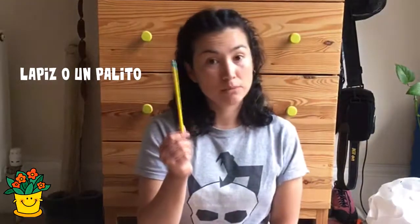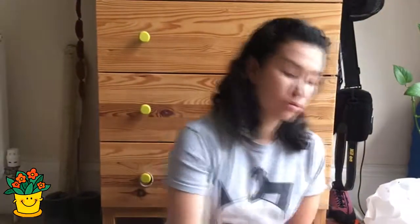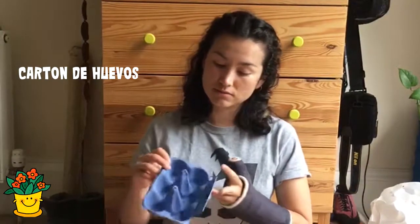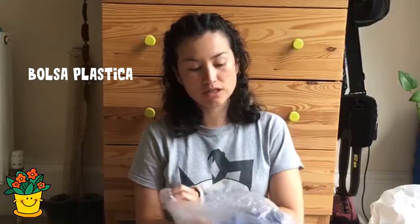Vamos a necesitar unos materiales que se pueden conseguir con lo que tengan en la casa: un lápiz o puede ser un palito — esto va a ayudar para sembrar las semillas. También tengo un cartón de huevos; lo vamos a llenar de tierra y después vamos a poner las semillas adentro. Una bolsa plástica: una vez terminamos con el cartón, lo metemos y eso mantiene la humedad y el calor.